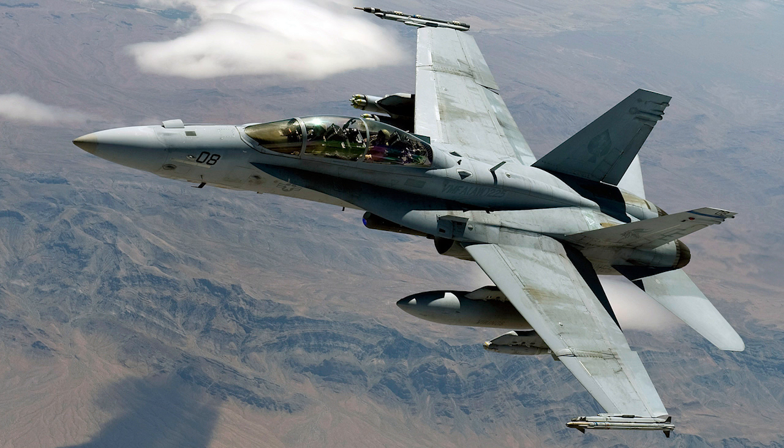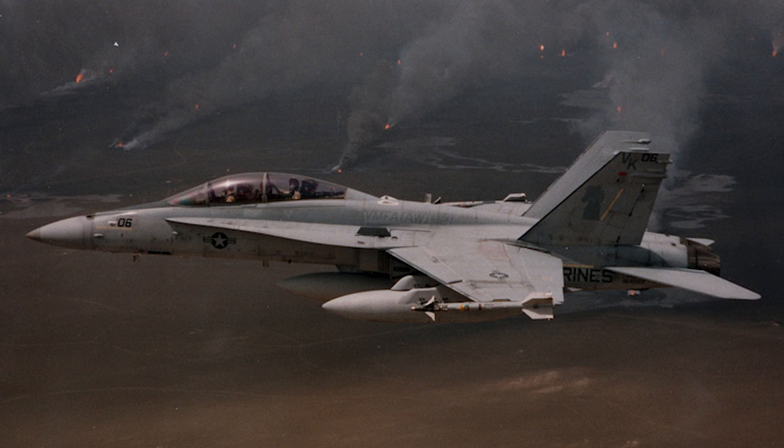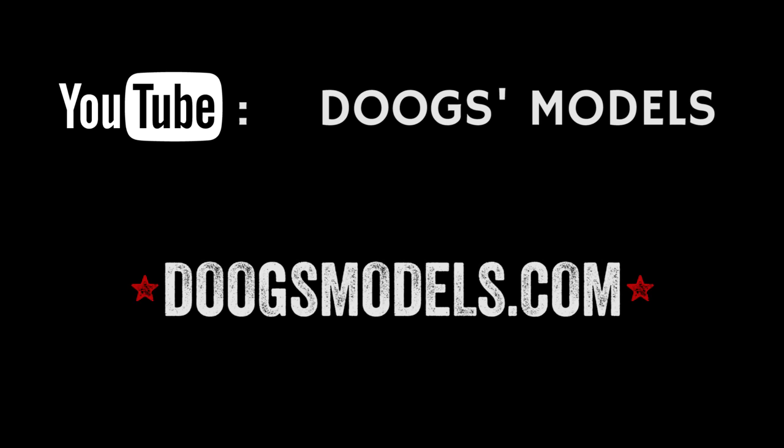As for me, would I build one of these? Hell yes! But personally, I'll be waiting for the FA-18D, and crossing my fingers that Kinetic includes VMFA-121 markings from Desert Storm. To see the full build review, check out my YouTube channel or visit my blog at doogsmodels.com.